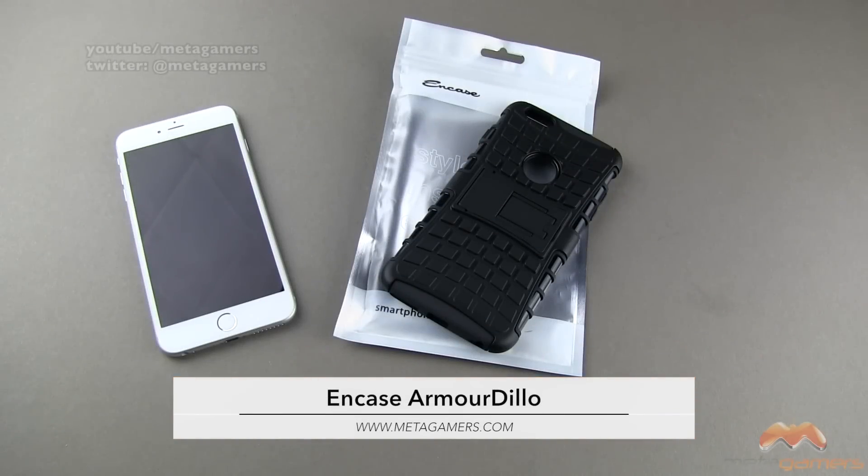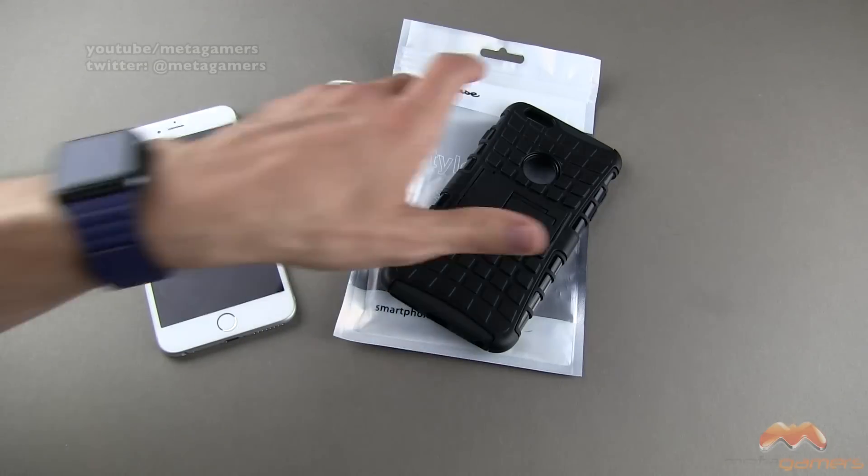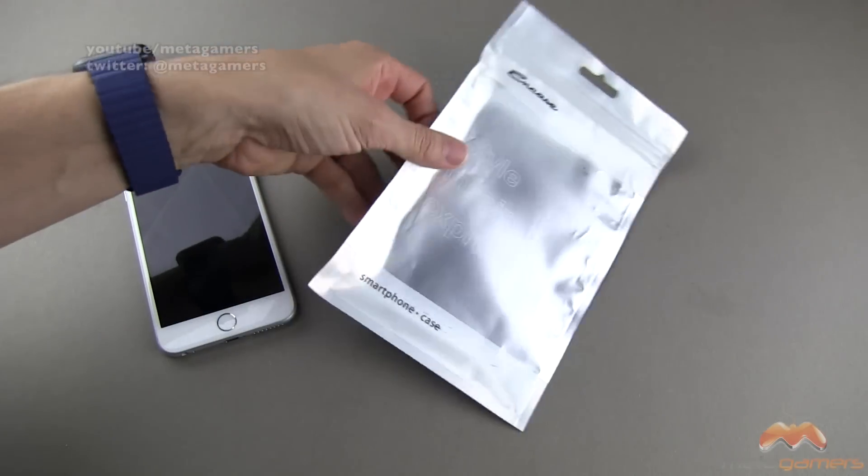Hey, what's going on? It's Rick here, and today I'm going to be showing you another case courtesy of MobileFun. I will link to them in the description of the video. This one is the NCASE Armadillo hybrid style case for your iPhone 6 Plus, and it comes in the packaging that you see right here.